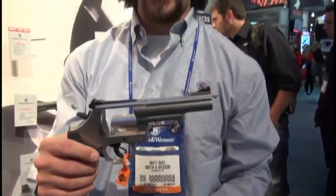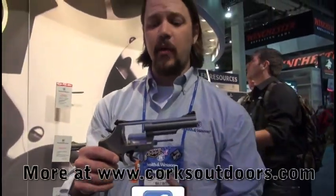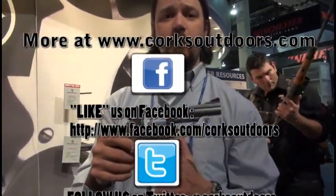For the guy who's backpacking — what's a good option for personal protection out in the woods? Look no further than the new Model 69 from Smith & Wesson.